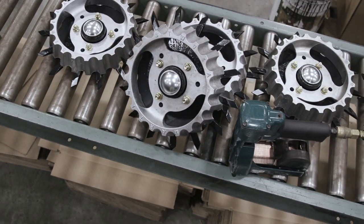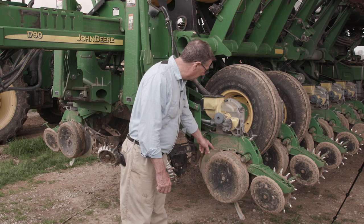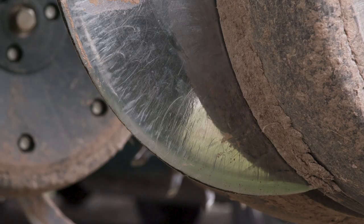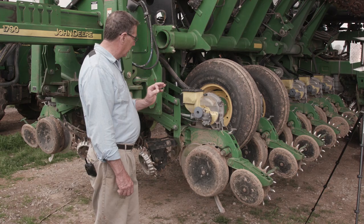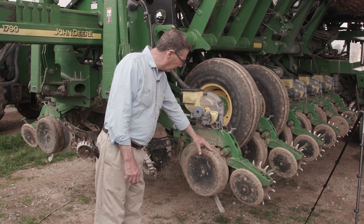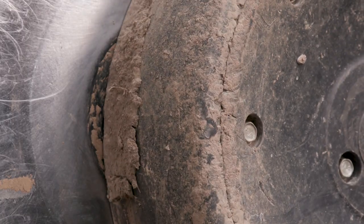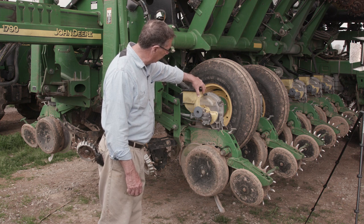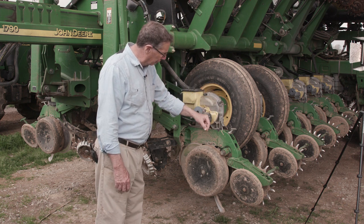Behind that is, I guess you could say, the business of it — and that is a double disc opener, which goes into the soil at just the right depth. That depth is controlled by a gauge wheel, and this large rubber wheel to the side is a gauge wheel, one on each side of the row. That allows the corn seed to be dropped through a tube from this small box at just the right depth.